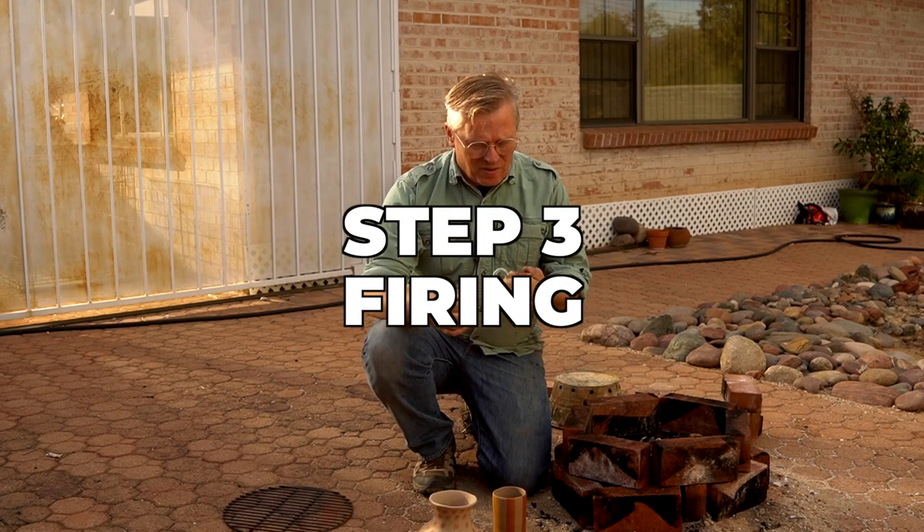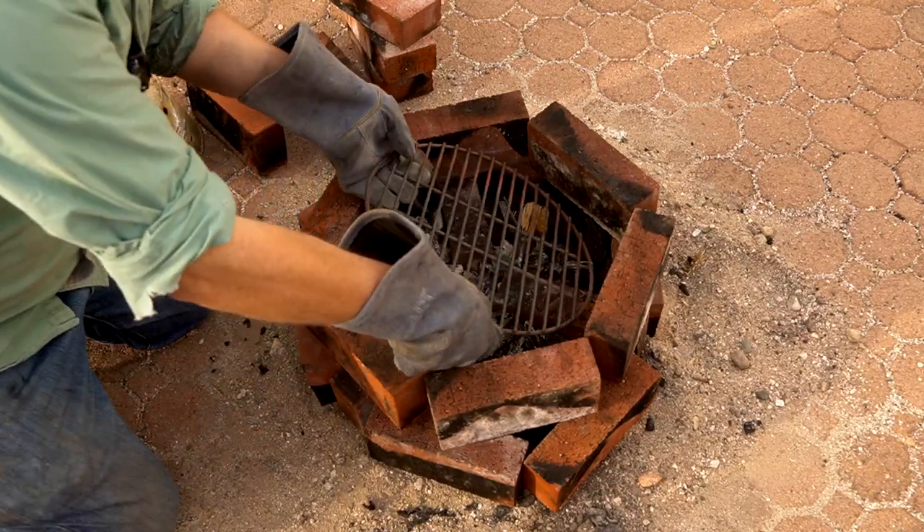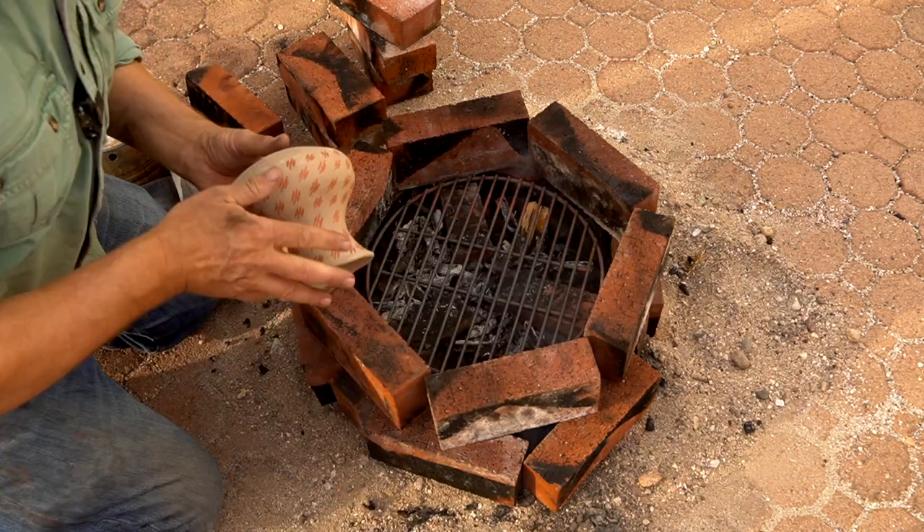It's all dry and ready to fire. I've preheated it in my oven for about an hour, so it's ready to go — it's still a little warm from that. I'm doing a charcoal firing; if you're interested in how that works, I'll put a link right over here. I've already got the fire started, so I'm going to load this up and get it going right now.